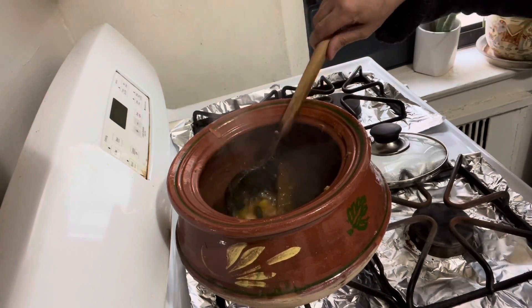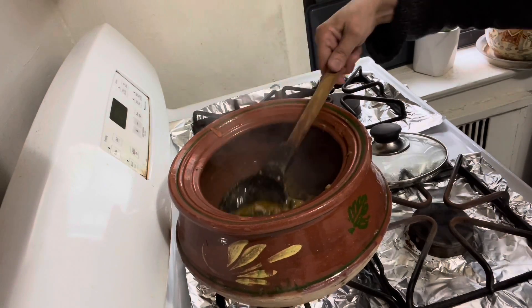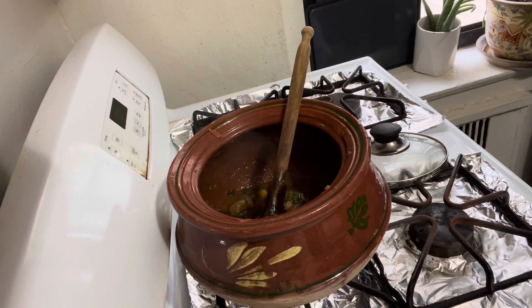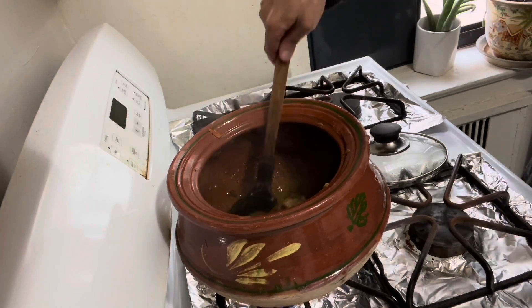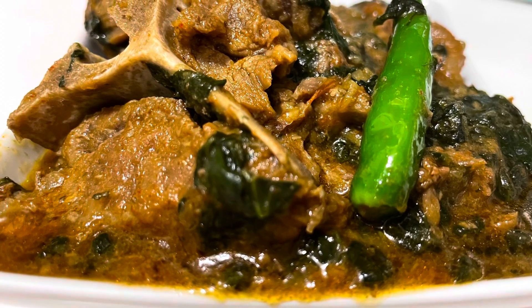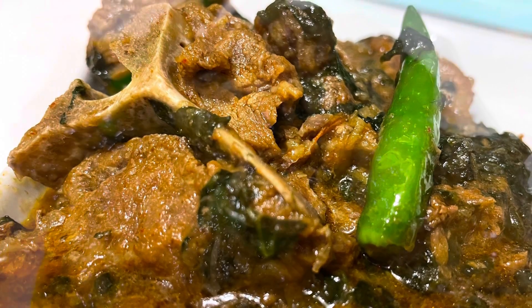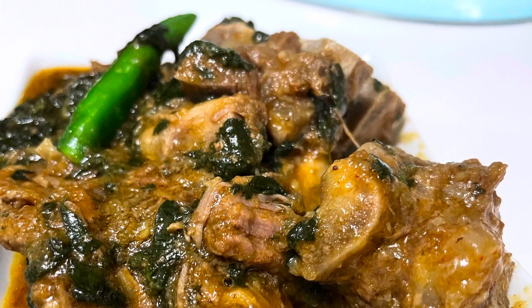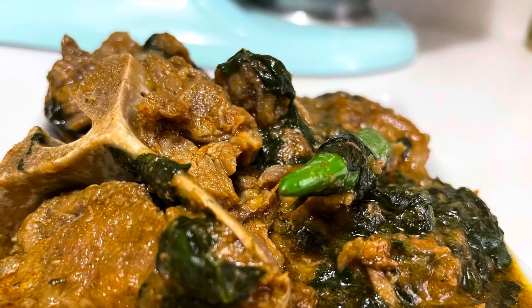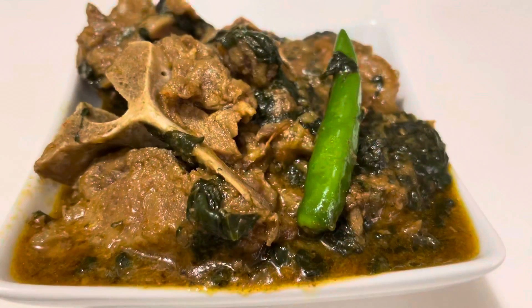It looks so yummy, mashallah. Turn off the flame now and add green chillies. Keep the lid on to get the aromatic smell of green chilli in your palakost, inshallah. Then dish it out with bismillah.